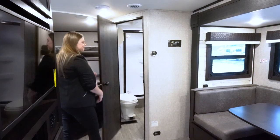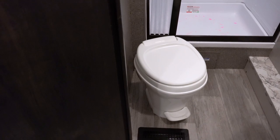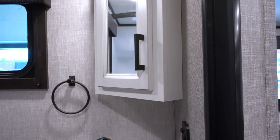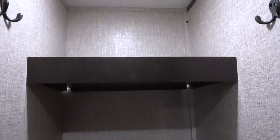This is your standard bathroom — you're going to have your sink, your toilet, and a nice-size shower. It also comes with a nice-size medicine cabinet. Right when you walk on in, you're also going to have a nice-size pantry.